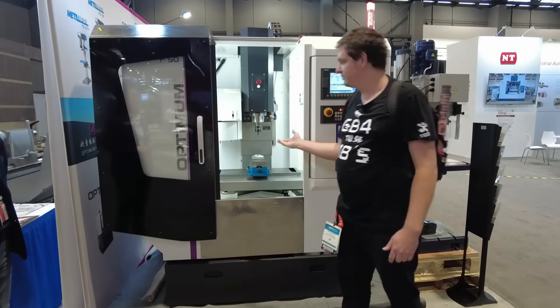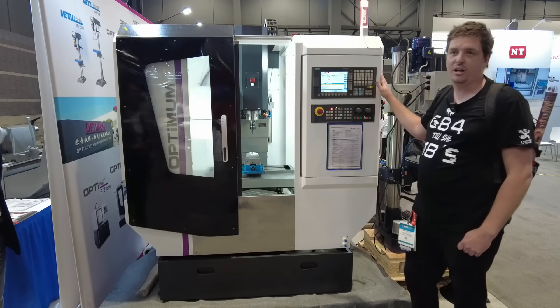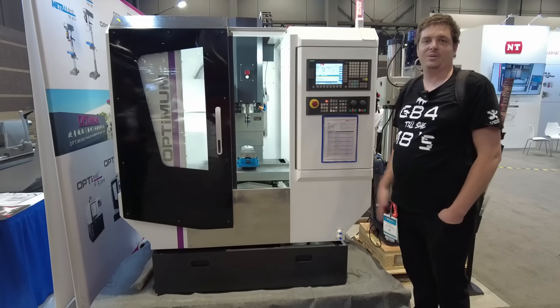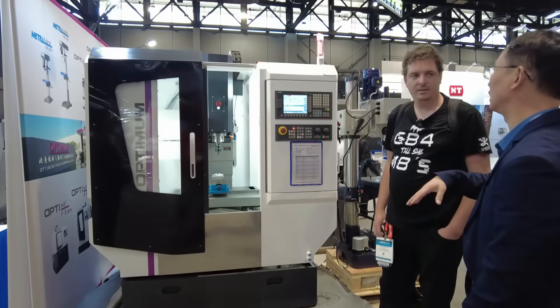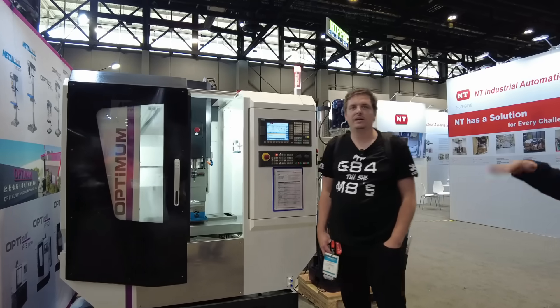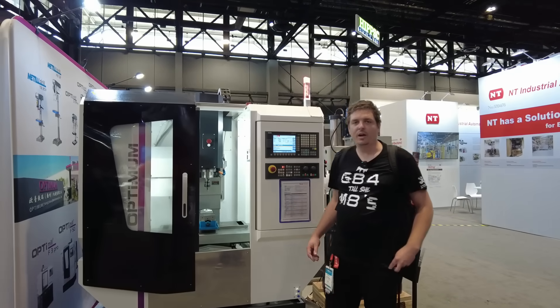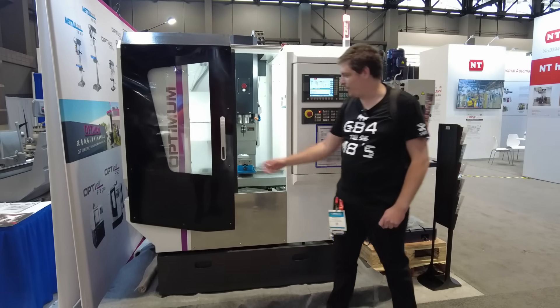It's an entry-level CNC machine with an 8-tool ATC, BT30, 10,000 RPM spindle. Quite compact — weighs 1,900 kilograms, so relatively easy to get into a small space. 15 meters-a-minute rapids, and it comes with a Siemens controller standard. For the US market the price is around $40,000. Travels are 330 by 220 by 320mm — just over 12 inches by 9 inches by 12 inches.